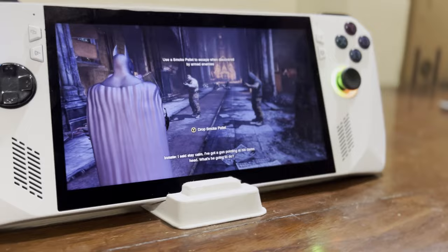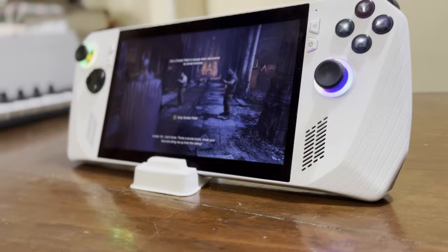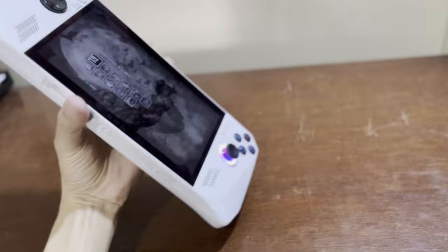This is the ASUS Republic of Gamers Ally, and I've spent the last four months with it, using it as a primary gaming PC on a daily basis, and I want to share some thoughts on this device and how it's been holding up so far.